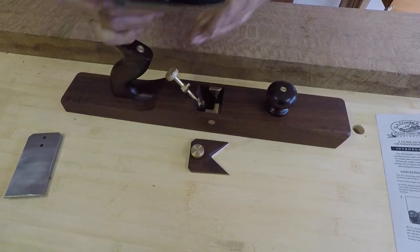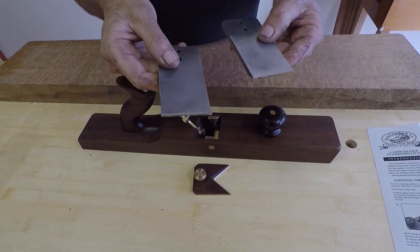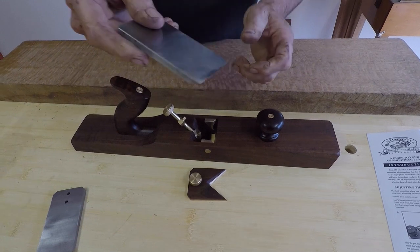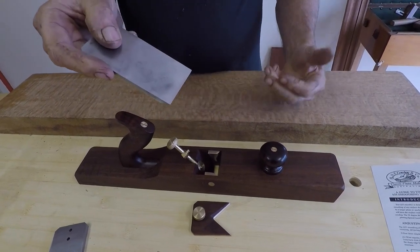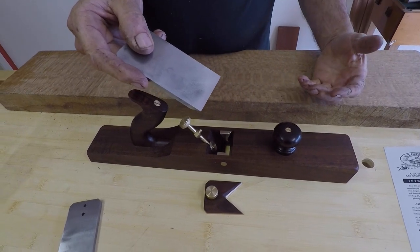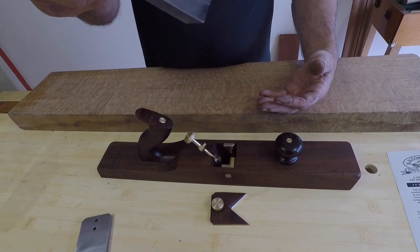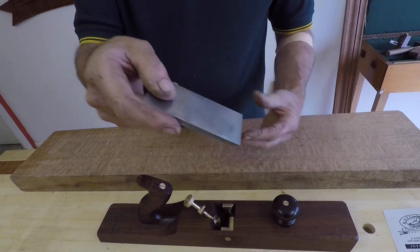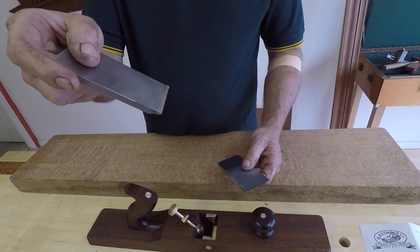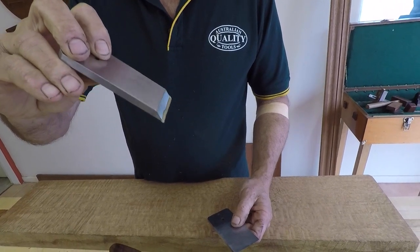You have a choice of blades in this plane — one is a high carbon tool steel and one is a high speed M2 high speed steel blade. It has a protective coating on it that just peels off. If you're planning timbers like cedar, blackwood, silky oak, furniture grade timbers, or from overseas — maple, walnut, that type of furniture timber — then really all you need is a high carbon tool steel blade. But if you get into Australian hardwoods or an overseas hardwood where you find you have to scrape a lot by reversing the blade, the high speed steel will hold a better edge when you're scraping.